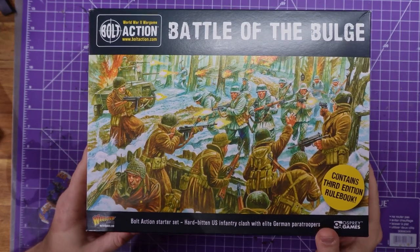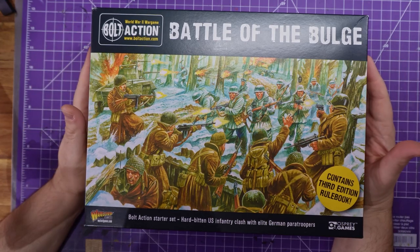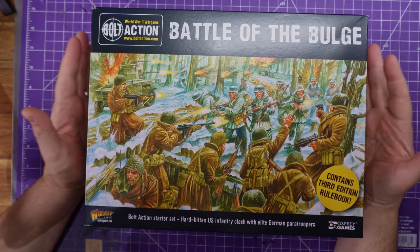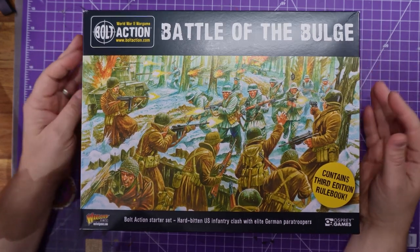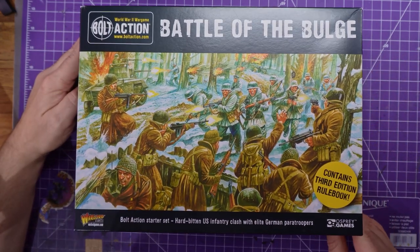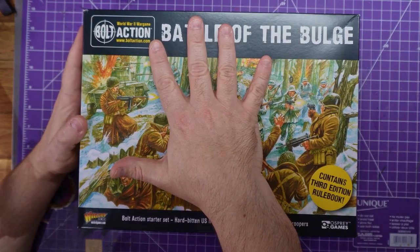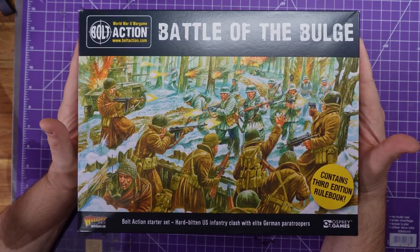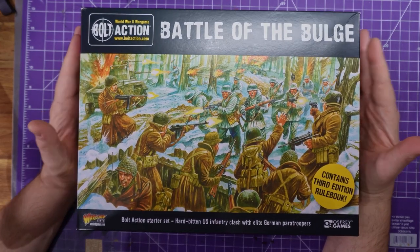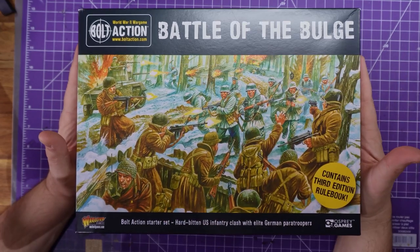So why did I buy this? First off, I've been thinking of doing Bolt Action for a while. I actually was emailing the amazing Paul Sawyer earlier this year about doing Bolt Action, and he was very helpful. And then I unfortunately heard the news about him, which is terrible. When I saw they brought out a special charity miniature, I knew I had to get it. So that model is in here — we'll talk about that when we get to it.